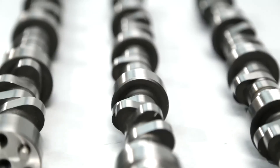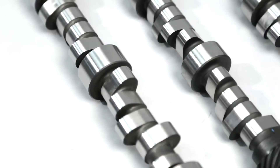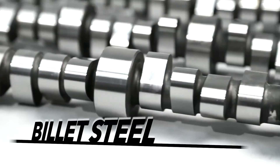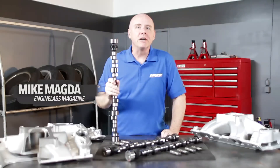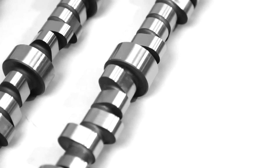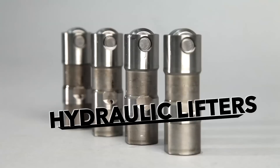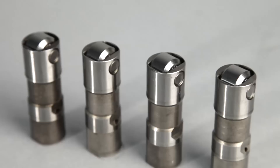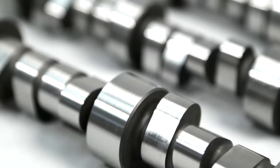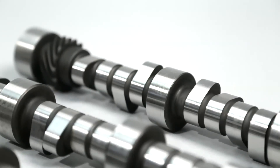The NASCAR connection starts with the construction — these cams are CNC machined from billet steel, just like the cams in NASCAR engines. But there's one big difference: NASCAR requires flat tappet lifters, whereas the new Comp four pattern camshafts are designed for hydraulic roller lifters. Using hydraulic lifters gives Comp engineers much more flexibility in designing aggressive cam lobes and optimizing valve overlap.